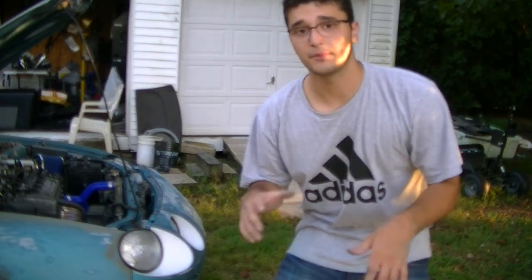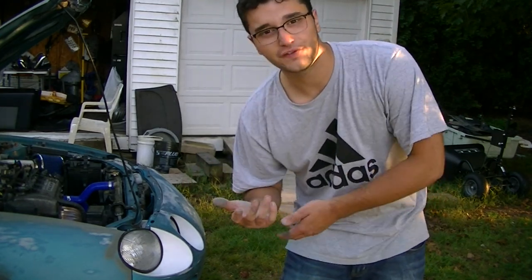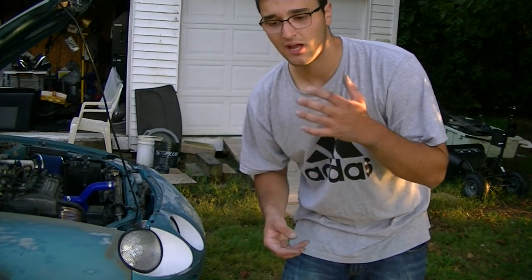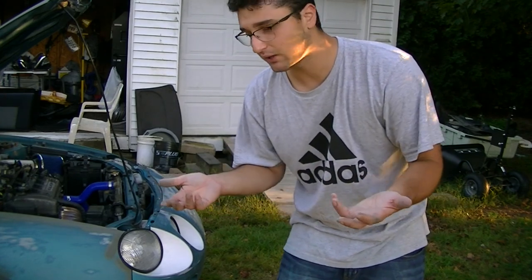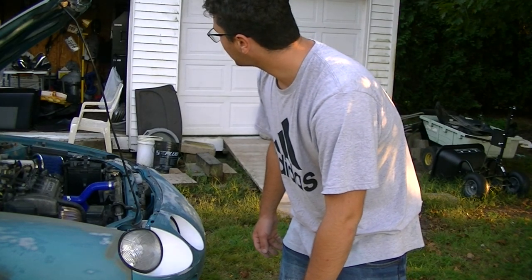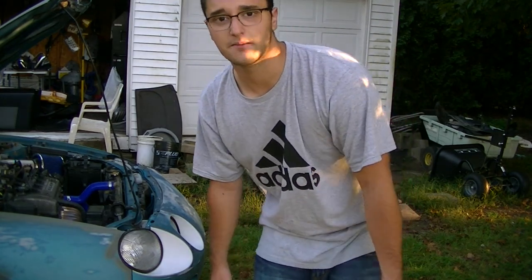So I self-etched and primered all the bare metal spots. I have a set of hood pins, but it's hard to find a place to put them. I'm going to do some measuring and see where the center line is and stuff like that. I really want to put them on, but it's really awkward on this hood for some reason. So I'm going to check it out, take some measurements, and see where I could possibly place them.